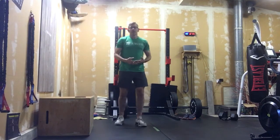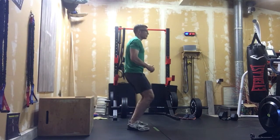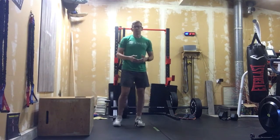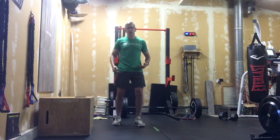So if we find we're feeling it in our quads more, remember — rather than just drop, send the hips back to start. Just to make sure that we are initiating that movement with the hips and not just dropping.